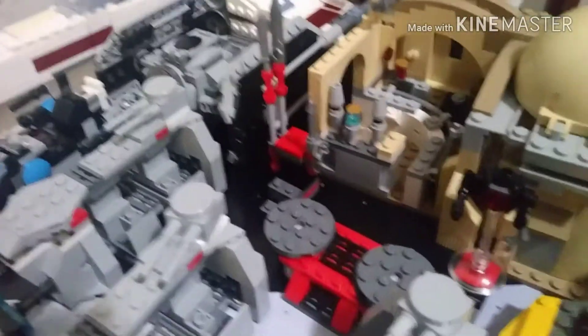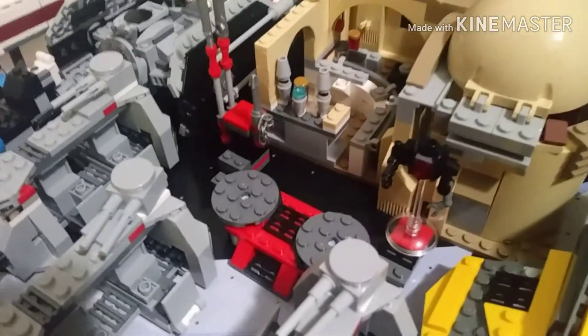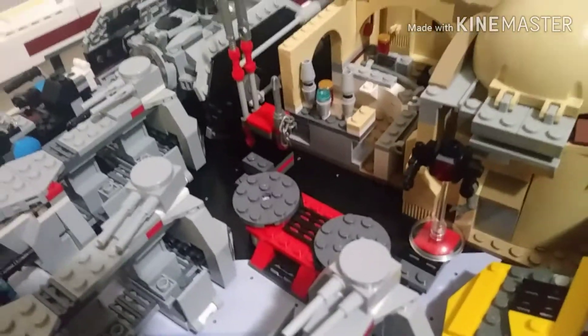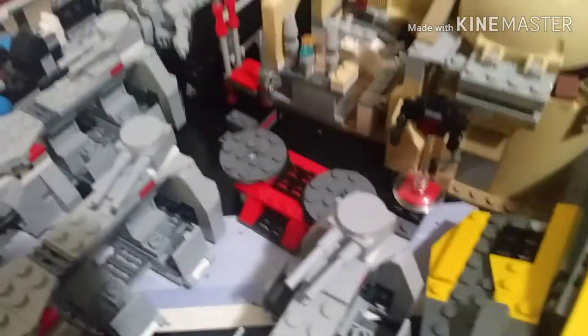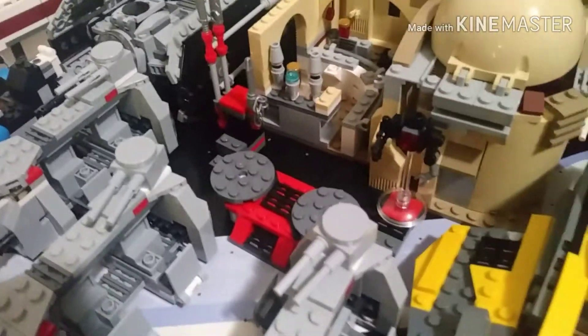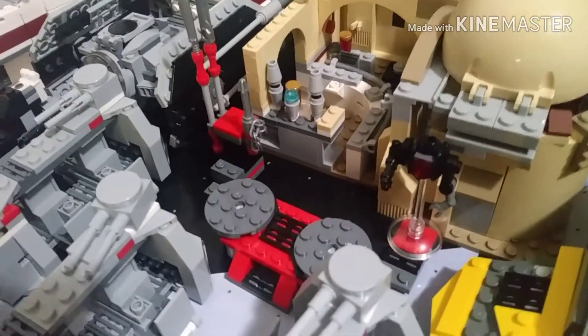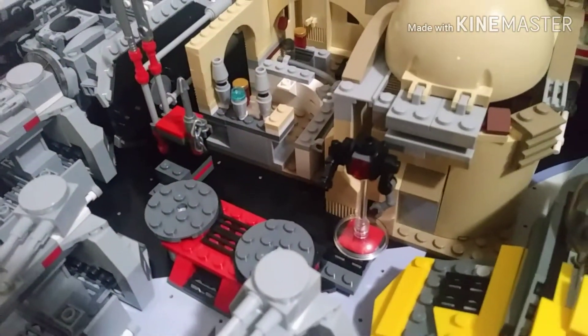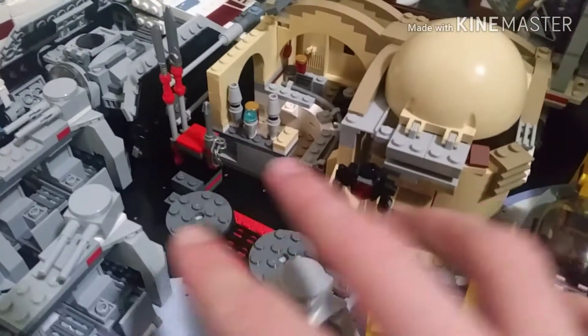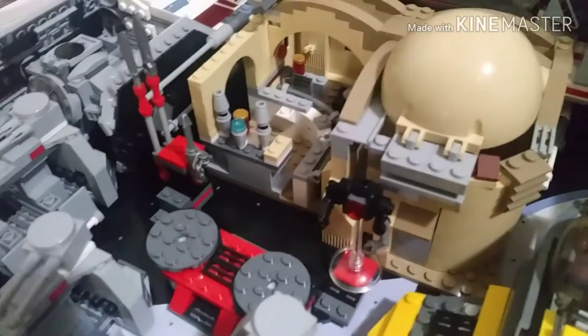Here we have the Elite Praetorian Guard battle pack training thing. Honestly it was a really interesting battle pack — it was a weird move for LEGO to do something like this, but I really did like it. I might end up getting another one and making the arena bigger. It was a really good battle pack in my opinion.